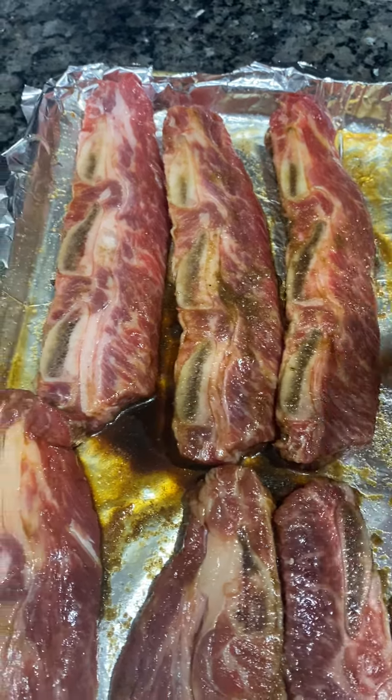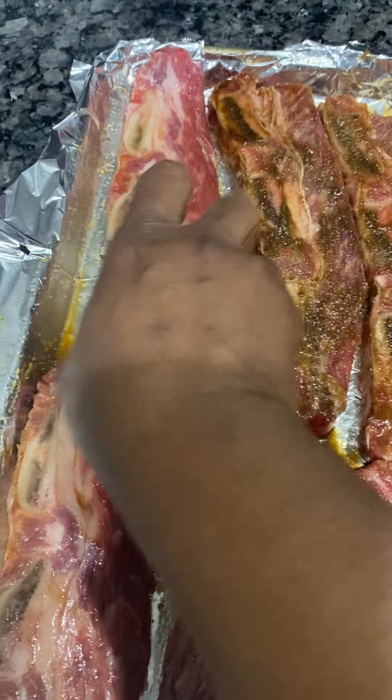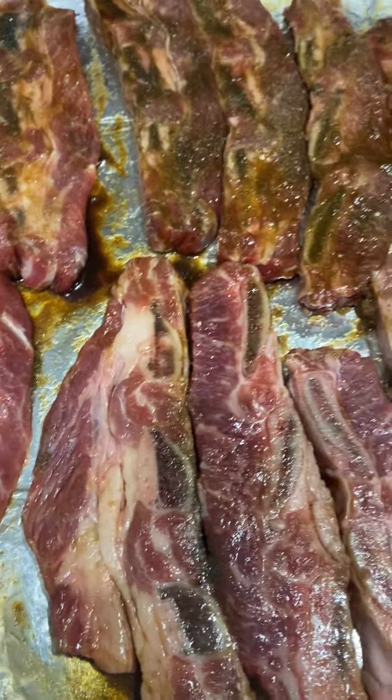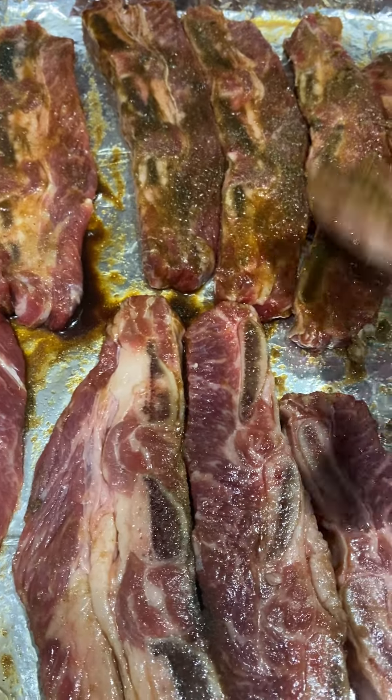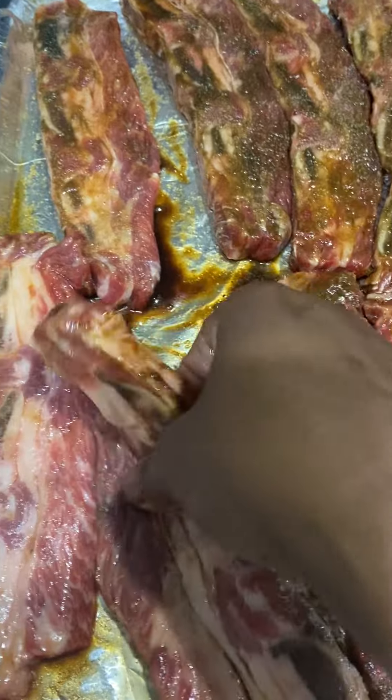I'm gonna let this sit out for an hour, then I'm gonna bake it. I'm gonna put some barbecue sauce on it, and this is what we're gonna have for dinner — it's gonna be delicious.